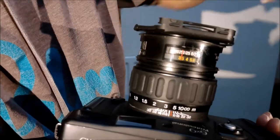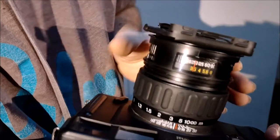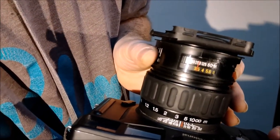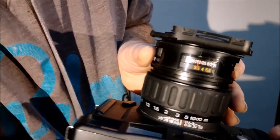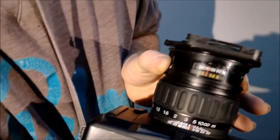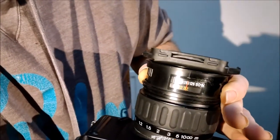Here's the aperture ring — there are your numbers, line up with the red. Maximum aperture is f/3.5, wide open. If you go for a larger aperture like f/2 or f/1.4, the depth of field is really reduced. It goes right down to f/32.